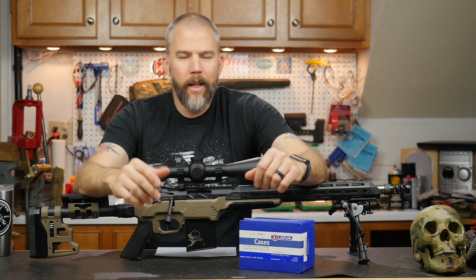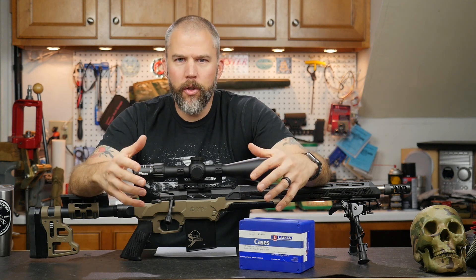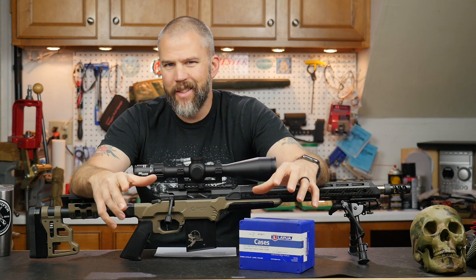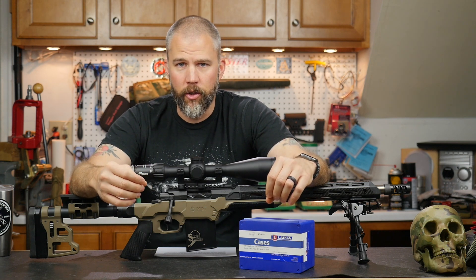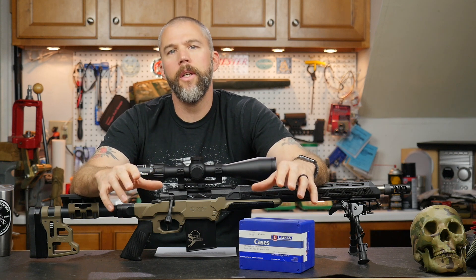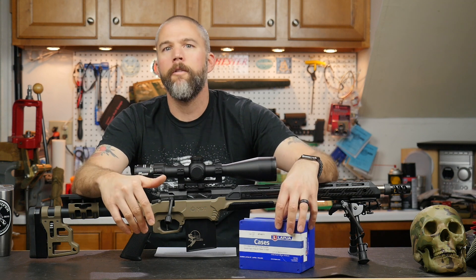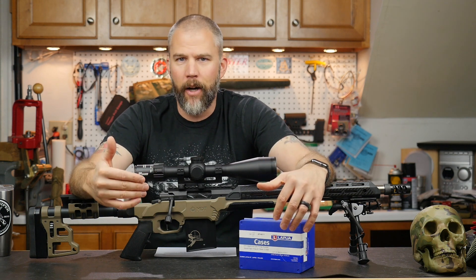Well, Joe, there are a couple of different ways to look at this. Most of what I'm assuming that you're loading for is long-range competition style shooting, not necessarily intermediate or short-range bench rest style shooting. So the short answer to your question is no — I don't think you're going to be wasting components if you just go ahead and do the load workup on virgin brass versus doing the load workup on fire-formed brass.